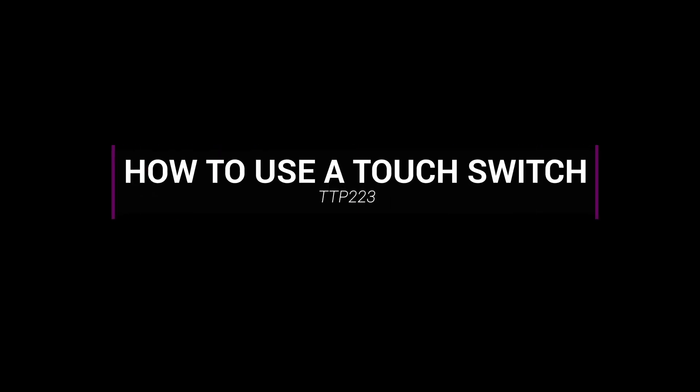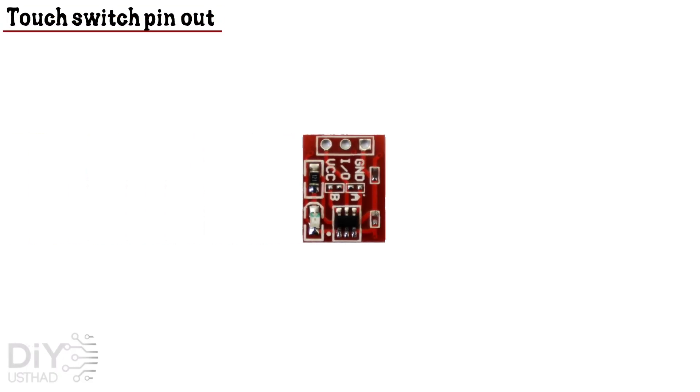Hey guys, this is Najat again from DIYsad. Today we are going to learn about using a touch switch based on the TTP223 IC. Let's learn a little bit about the touch switch.